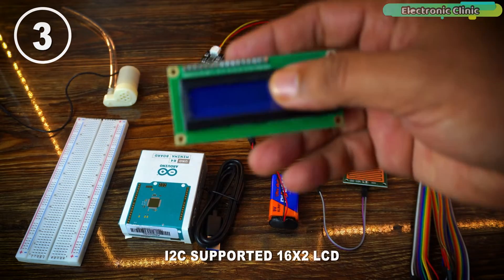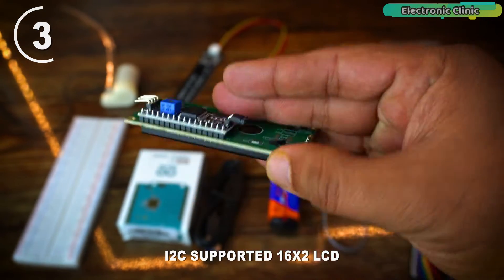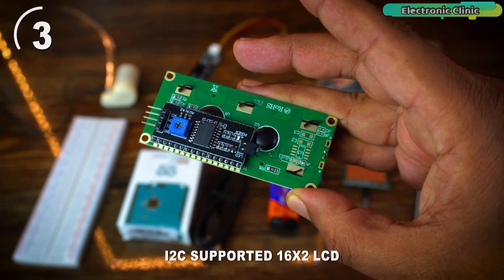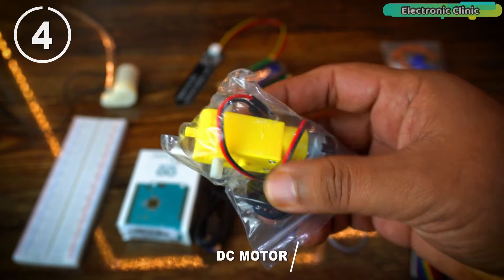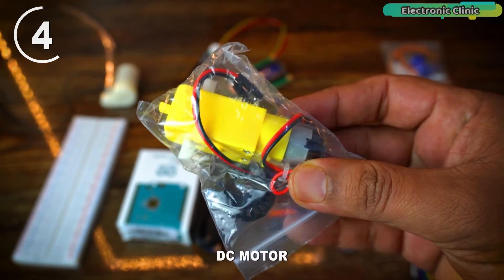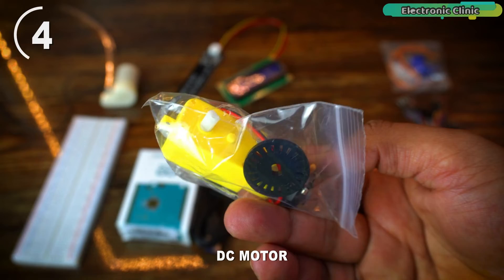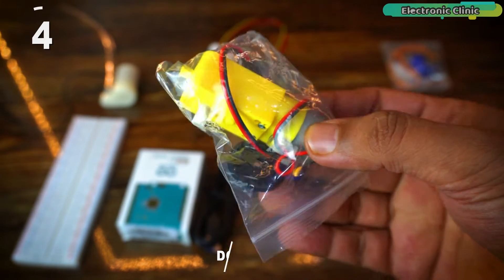Here is the I2C-supported 16x2 LCD. This LCD module is essential in many projects as it is used for displaying text messages and sensor values. This sensor kit also has a DC motor that you can use with the Arduino using a motor driver, and this way you can learn how to control the speed and direction. Don't worry — this sensor kit also has a dual H-bridge motor driver.